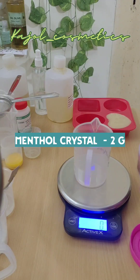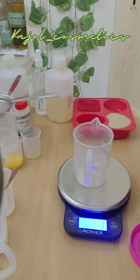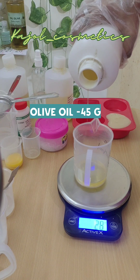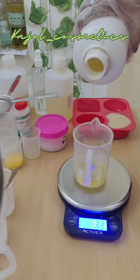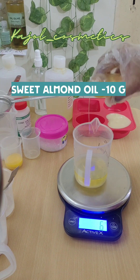These are menthol crystals — they have a menthol, polo-kind-of smell to them. I'm using 2 grams of menthol crystals here, and I'm going to test out whether they give a cooling sensation in cold process soaps.